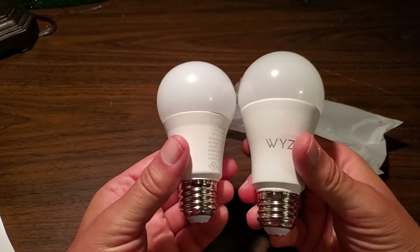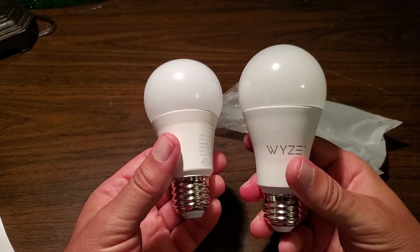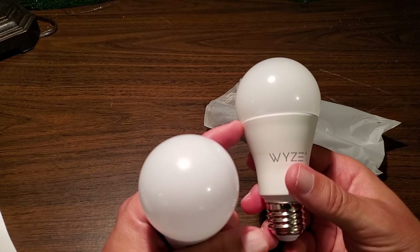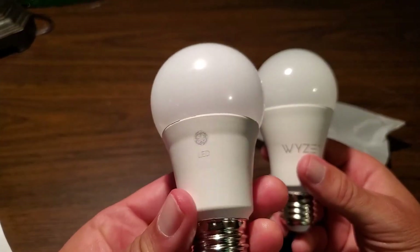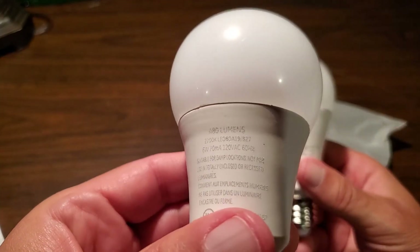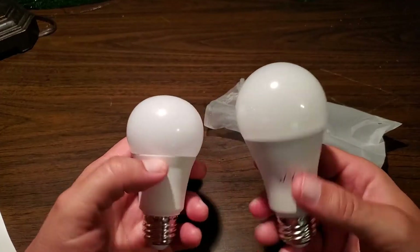Here's the bulb — it's pretty heavy, about 4.6 ounces. We'll install it into a lamp to compare it to another LED bulb. There's a GE 2700K LED bulb right next to it — it's a lot bigger but only 480 lumens, about half the brightness. The Wyze bulb is equivalent to a 60 watt, 800 lumen bulb, with color range from 2700K to 6500K, so it can be much brighter and adjustable.